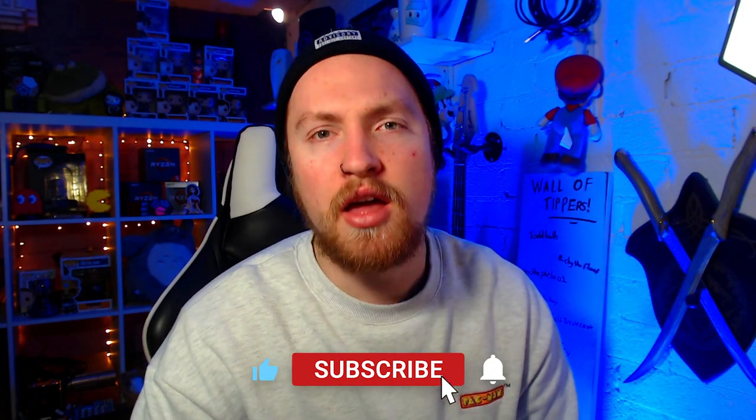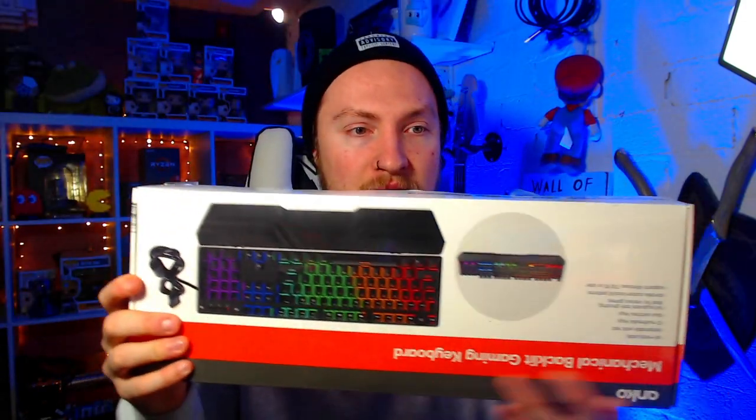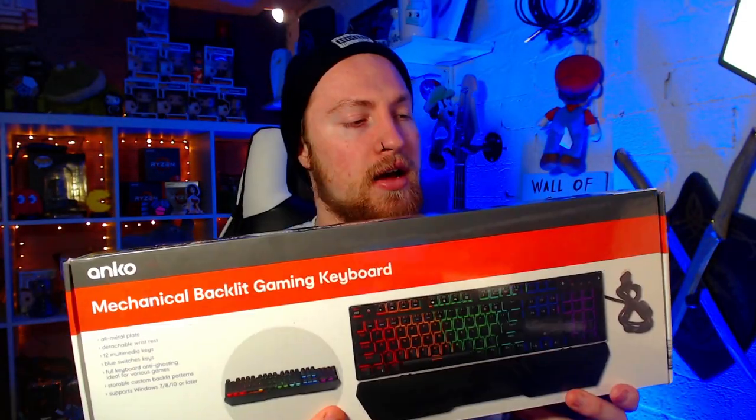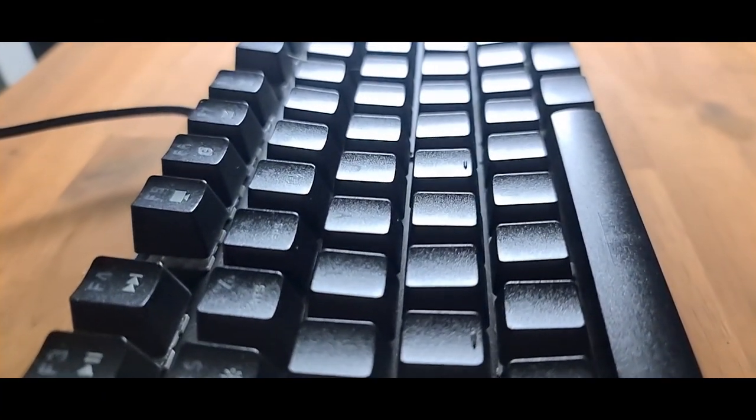Hello and welcome back to another YouTube video. My name is Milky Moth and today we're talking about this — it's upside down — the Anko Mechanical Backlit Gaming Keyboard.